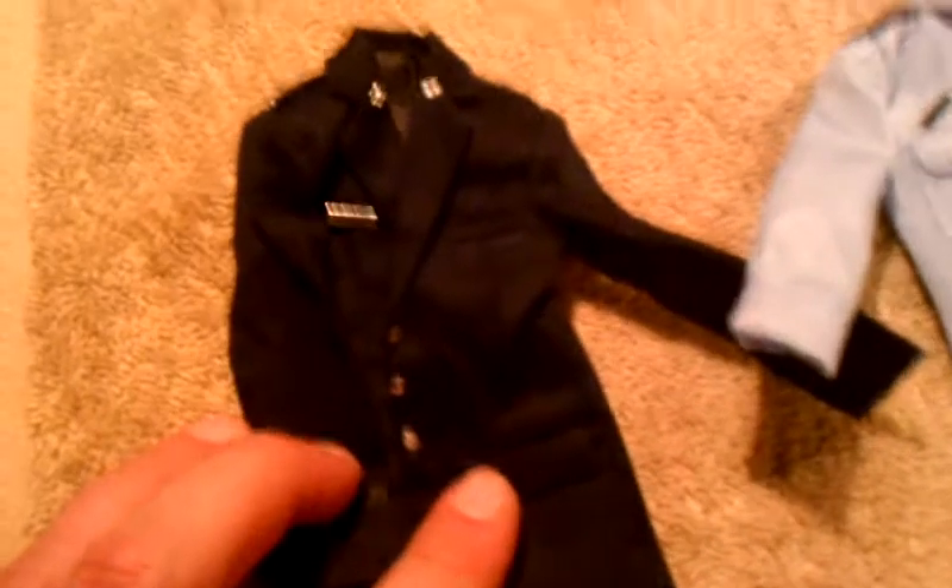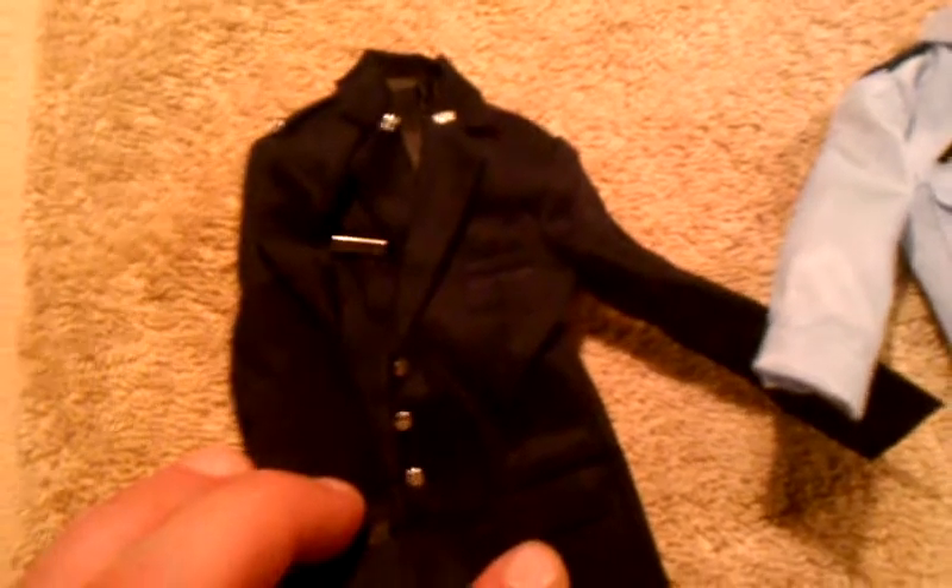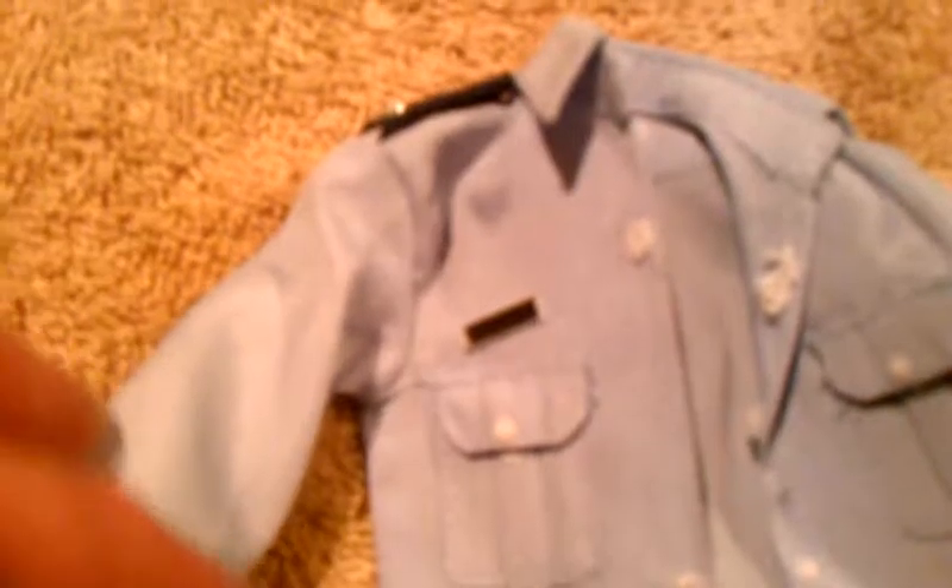Up for review is a 1:6 custom — the Air Force Lieutenant Colonel Rhodes from Iron Man — Air Force uniform. I'm thinking of doing a 1:6 custom Air Force Lieutenant Colonel zombie, and that's why I bought this. I bought it off eBay. You have his coat, his service shirt with his Rhodes nameplate, proper insignias, and all that.